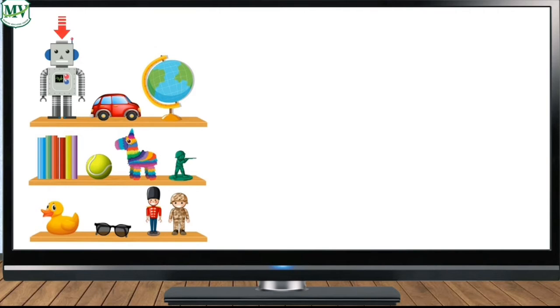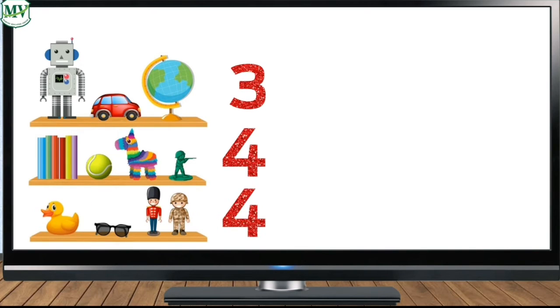On the first shelf: one, two, three — very good, three. On the second shelf: one, two, three, four — very good, four. On the third shelf: one, two, three, four — very good, four. Now let's add the three numbers: 3 plus 4 plus 4 equals blank.